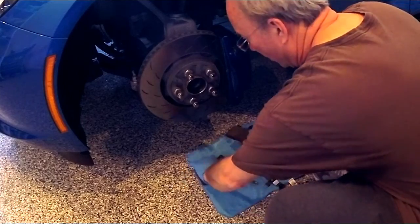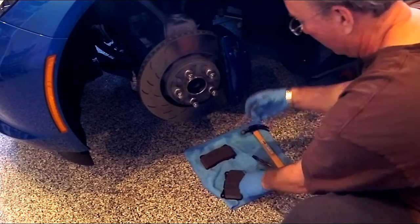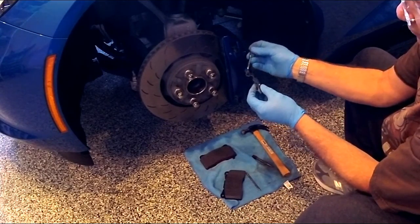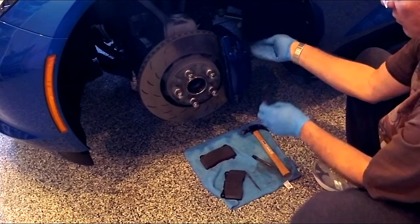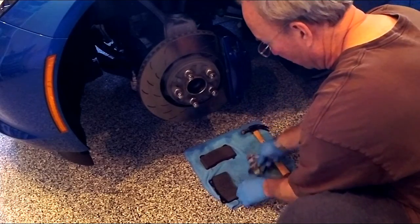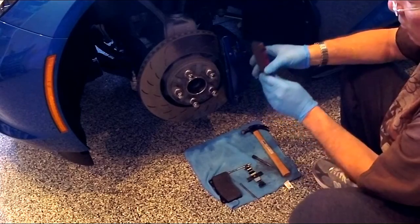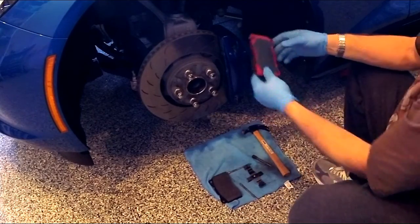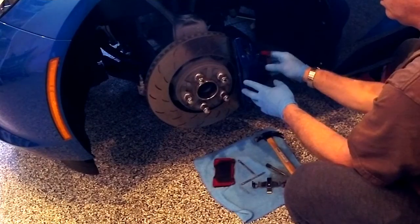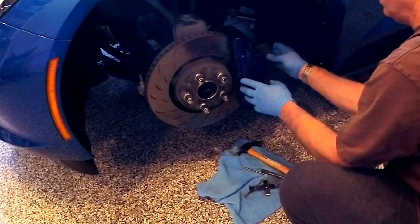The brake pads just slide right in like this. There are a couple of pins that go through in this direction to hold them in, and a spring retainer that the pin goes through, which puts compression on the brake pads and holds them in. I cleaned all this up — it was pretty yucky from brake powder from the old pads. Sometimes brake pads will have a tab on one side or an arrow indicating the direction the wheels turn. This one has a tab which is a wear indicator and it's supposed to go on top. The other pad has no tab and goes on the other side.